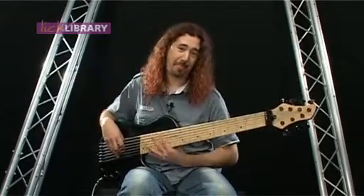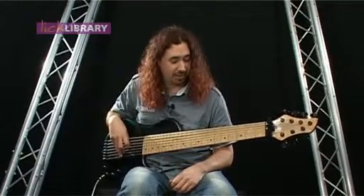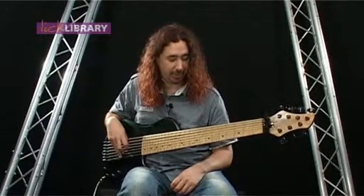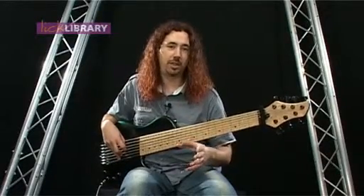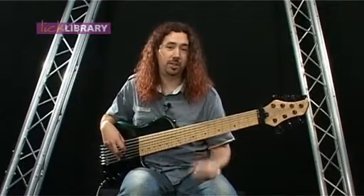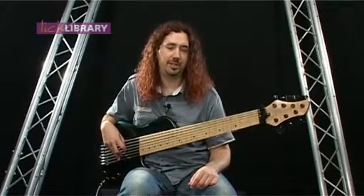It is quite a big instrument and quite heavy as well. A guy was saying earlier on it looks a bit like a tree trunk — I suspect there's probably enough wood on here to actually make a tree out of it anyway. But I try to get as many of my favorite parts of different basses I've played over the years into one instrument — one which I can use all the time. It really is a workhorse; it's not something I just get out for being flashy.